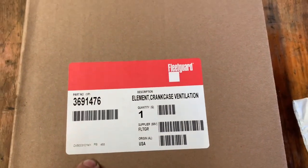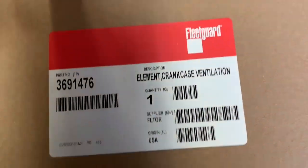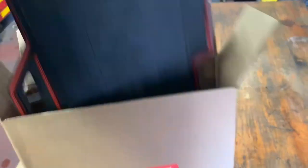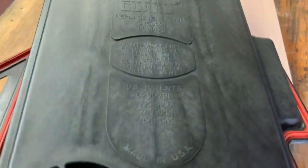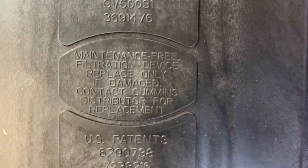This one is actually a maintenance-free filter that they have for Cummins. Not all the ISX have this one. It's a little bit more expensive — about maybe $20, $25 more — but I'm going to show it to you. Easy, simple replacement crankcase filter. It's maintenance-free, replace only if damaged.